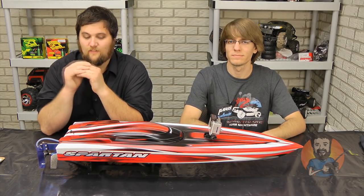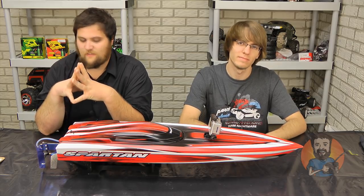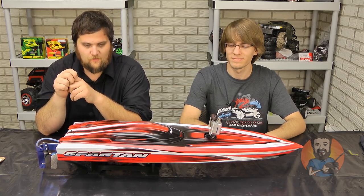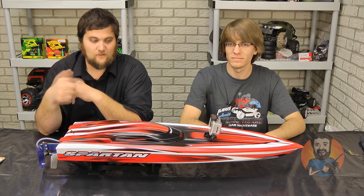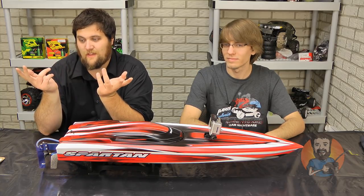What's up guys, Brandon and Jeremy here from friendofrc.com giving a much anticipated review of the Traxxas Spartan. This is a review that we jokingly refer to as a potential landmine because it seems like people who have this boat or say they have this boat or know somebody who knows somebody who has this boat have a lot of junk to talk about it. So we're here to give you our personal opinion of it because we run it — we own it.